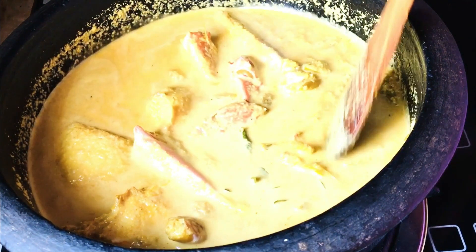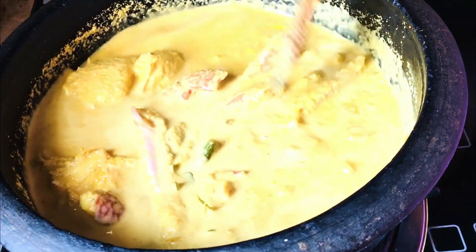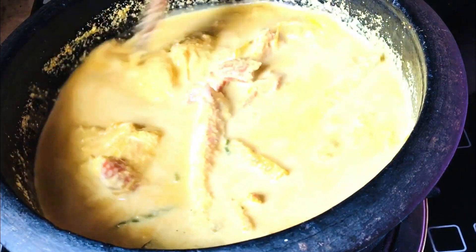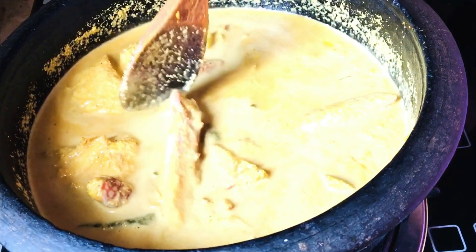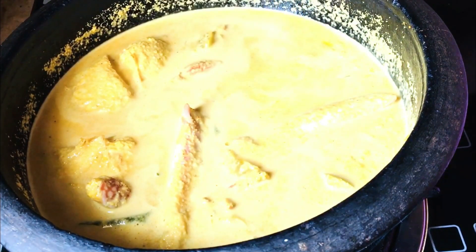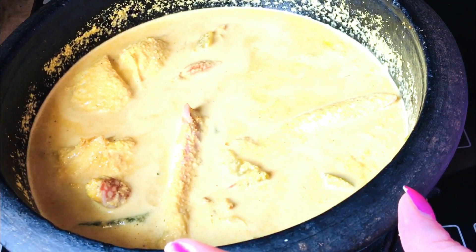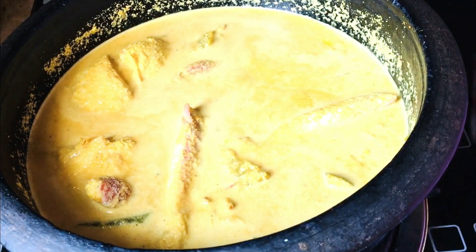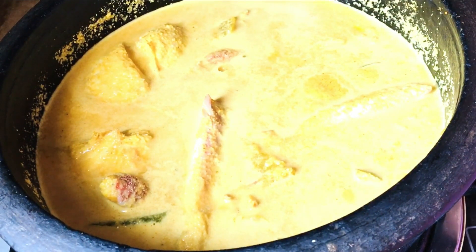We are standing here. We have to put this thing together. We can use it as you like. Now we are adding to the oven. Let's put a little bit in the pan. I am going to put a little bit in the pan.